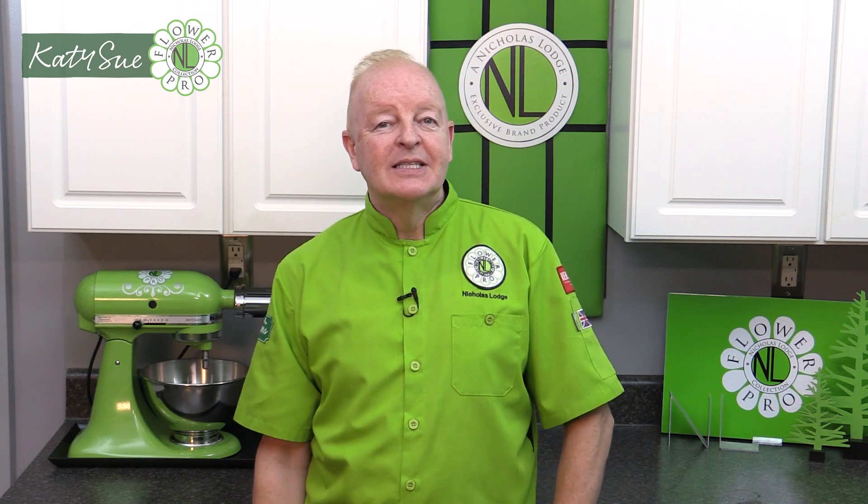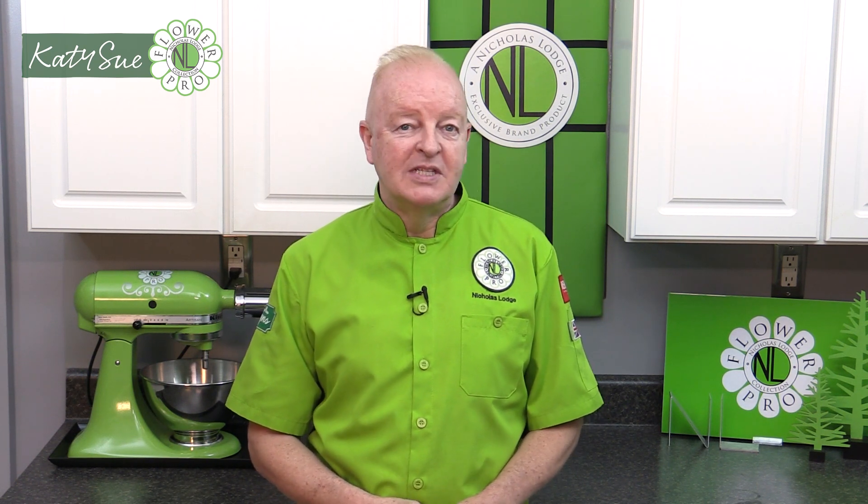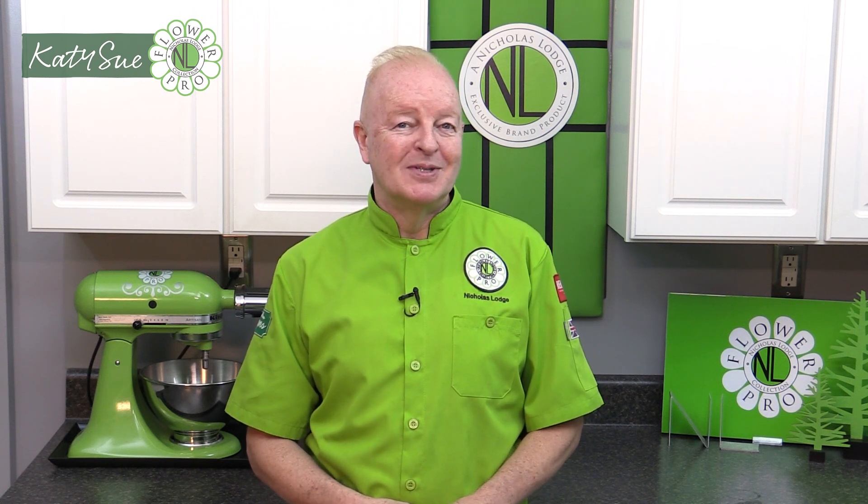Hi everyone, happy November and we're excited to start today on the Christmas Sparkle Arrangement. This arrangement will focus on Christmas flowers — unlike last time in the Flower Pro Ultimate Members Club where we did more traditional flowers like the Hellebore. We are going to have three flowers that come from bulbs: the amaryllis, French tulips, and paper whites from the Narcissus family, which have beautiful fragrance.